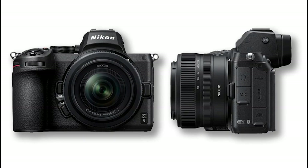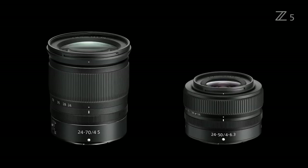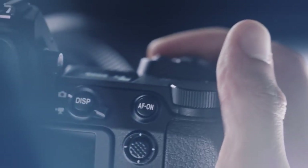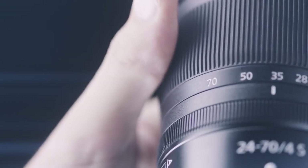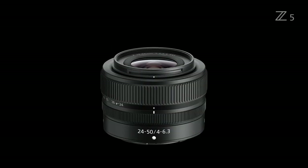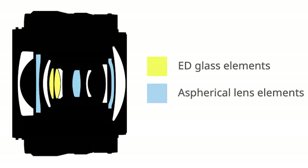Nikon makes the Z5 very compact for traveling. Before the new kit lens, users used the Nikon 24-70mm f/4, but now there is another option: the ultra-compact 24-50mm f/4-6.3 kit lens. The 24-70mm f/4 lens has amazing sharpness, and you can easily see how much smaller the 24-50mm lens is. At approximately 200 grams lighter than the 24-70mm f/4, and with remarkable optical quality, great sharpness and contrast make this combination of small size and good optics very appealing.